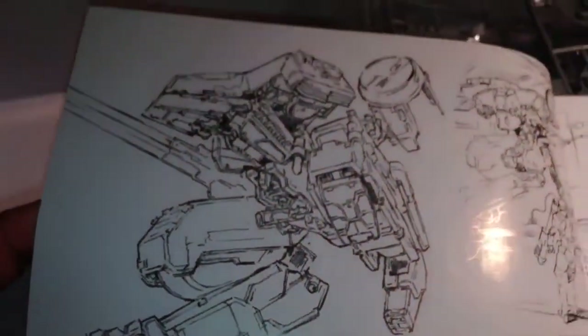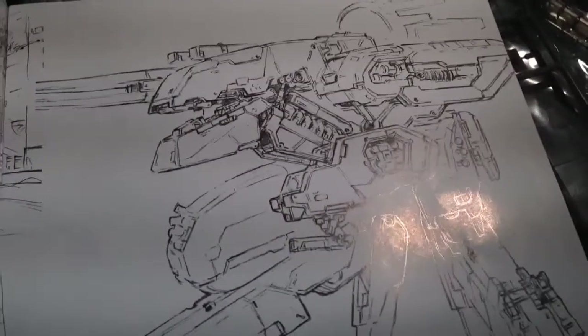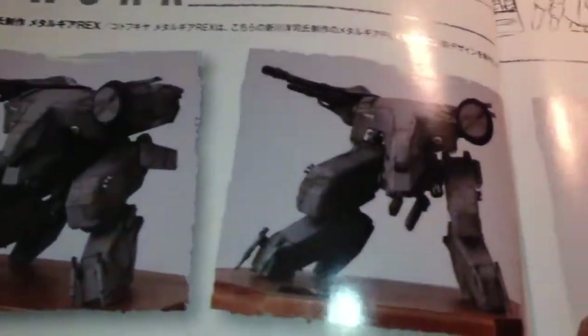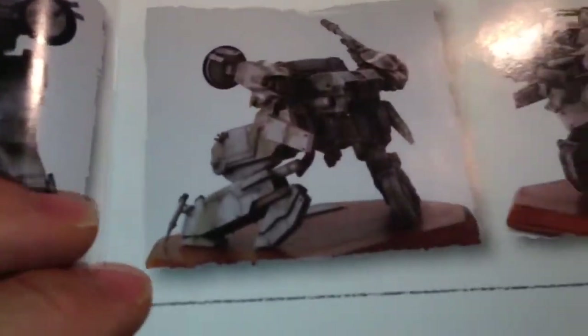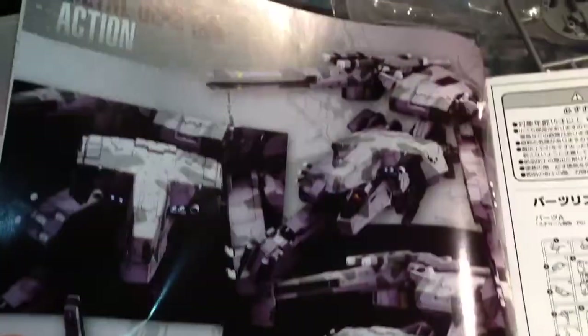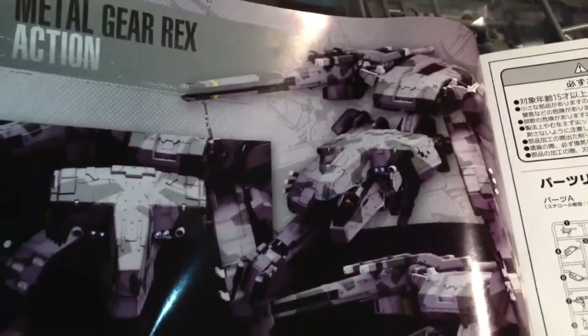Here are some drawings of it. In my opinion, this is definitely one of the most iconic video game robots slash mechas ever. Anybody who's ever played a video game knows Rex. Once he's built, he's just a great display piece. I want someone to come to my man cave, see him, and go 'Wait — is that Rex?' That's the reaction I want.